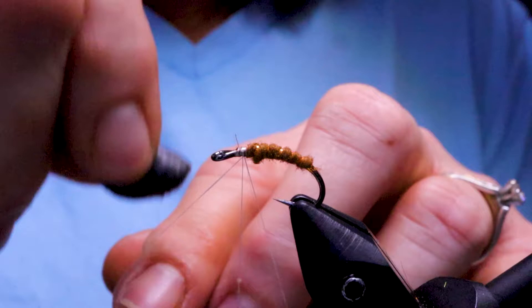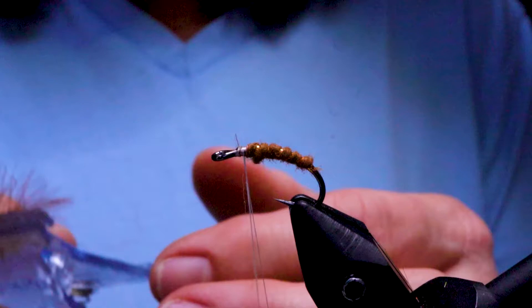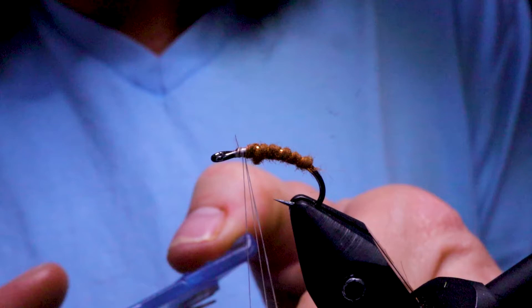I have done it where I've tied in the CDC by the tip and wound it like a soft hackle, but the stem on the CDC is quite thick and it just didn't work very well on a smaller hook — it was okay on a size 10, but on a 12 or 14 it didn't work as well. So I've taken two CDC feathers, inserted them in my clip, snipped the stems away, and now I'm inserting the clip into the loop.